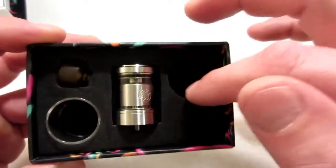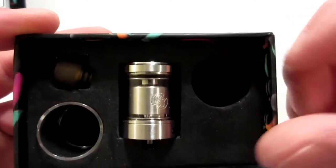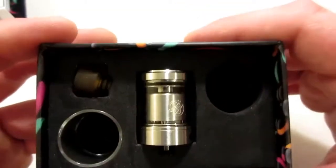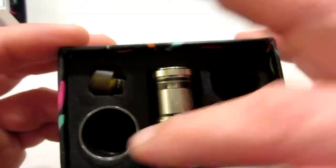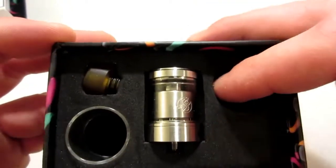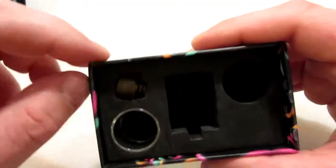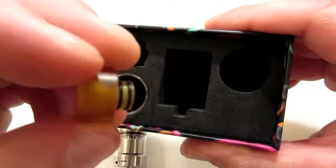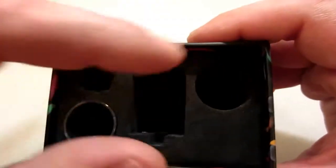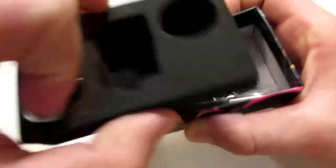This is the packaging, and you will notice that one of the glasses is missing — that was pretty much my fault, I dropped it and the glass busted. So I had to use one of the replacement glasses, which they do give two of them. I've dropped it once and broke one glass, so I still have one extra. The main star of the show is right here, and you have your 510 Ultum drip tip, and then another spare glass.